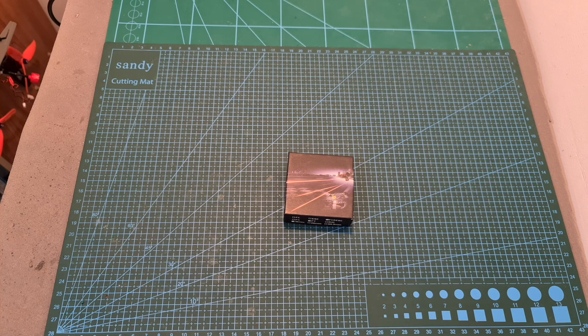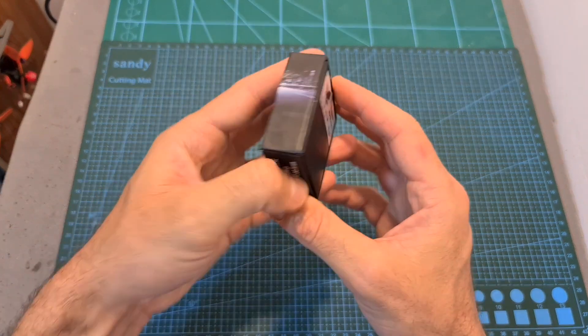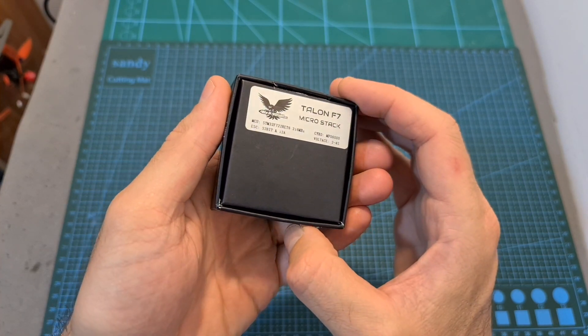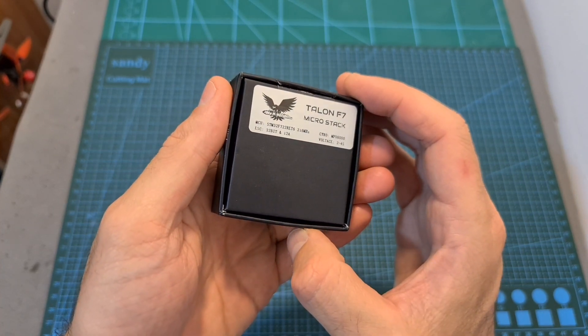Hello guys and welcome back to my channel. Today I'm going to check the Happymodel Tany Talon, the first 16x16mm stack that features an F7 flight controller and a BLH32 4-in-1 ESC.